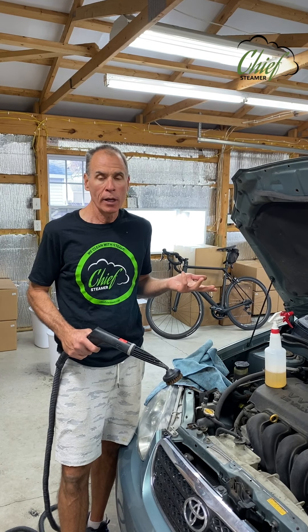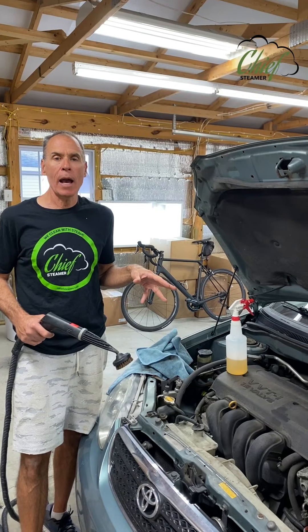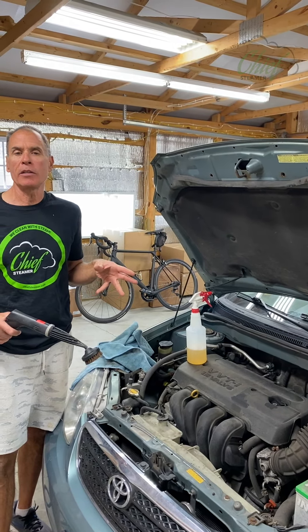If I did an engine for somebody I wanted to make sure I got paid for it — it wasn't part of a normal detail. But if you have to do an engine, we understand there's a lot of computerized stuff under the hood that you don't want to get wet, so using a steam cleaner on the engine is definitely going to be safer. But let's qualify that in a couple of different ways: it's certainly not going to be faster.